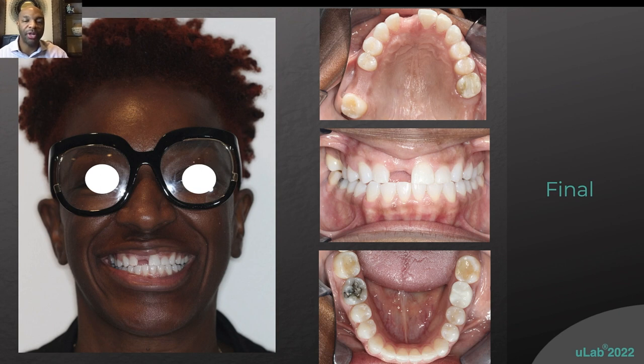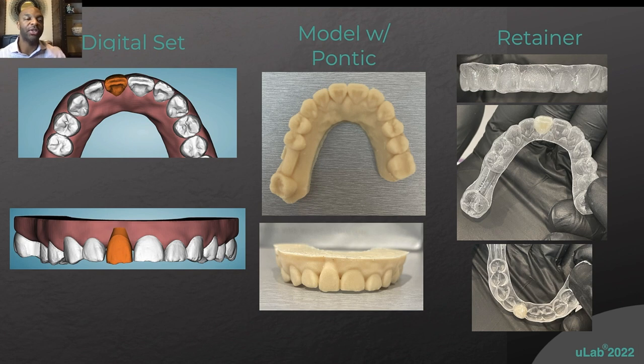This is where she finished treatment — we created a little more space and were able to close the upper and lower spaces. She was treated with uLab using uDesign software. Now the question becomes: what do we do until she gets her implant in the upper front tooth? So within the retainer stage, we develop a pontic.